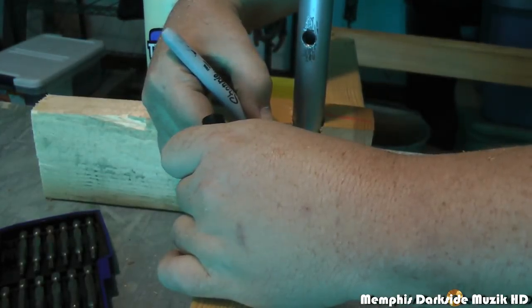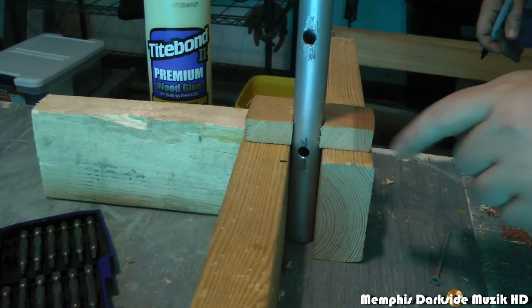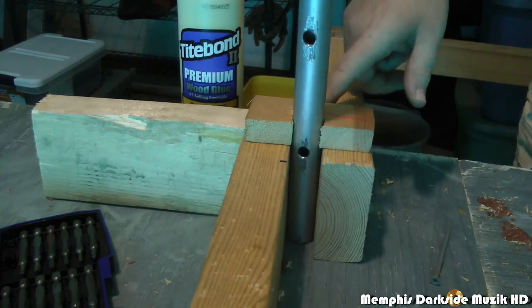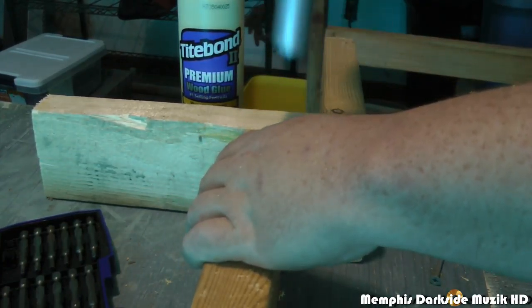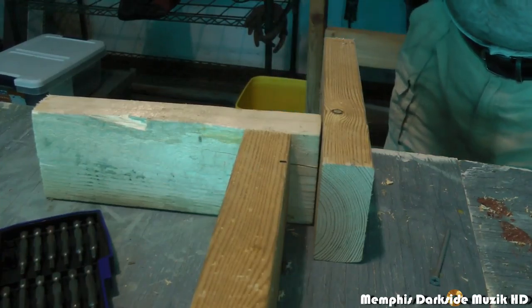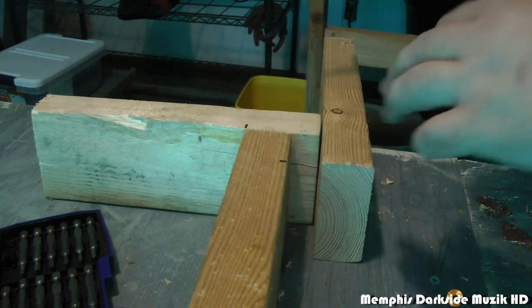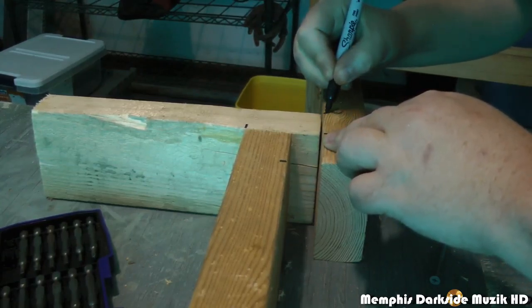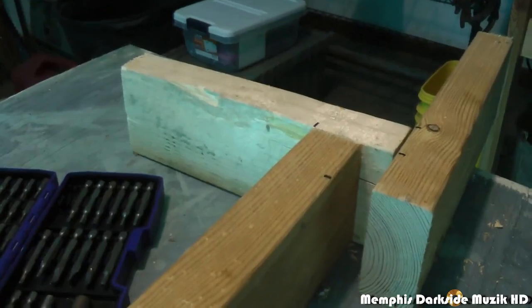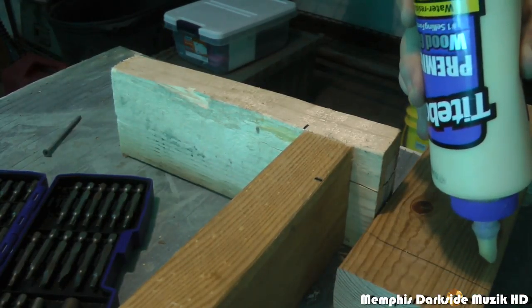I'm going to draw a line about right there, which lets me know that this two-by-four is going to correspond with this here. I'm going to remove this and make another mark — about right here. Put a mark here and here. Y'all see what I'm doing? I'm going to take my wood glue. This Titebond is some really good stuff and you really don't have to use a whole lot of it.